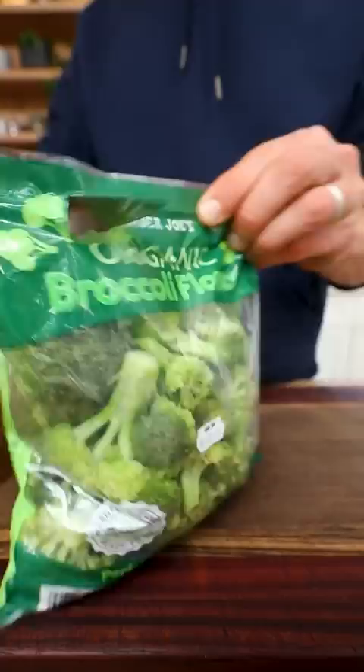Or I'll take some frozen edamame, throw it in this thing, and pop it in the microwave for another quick and easy snack.